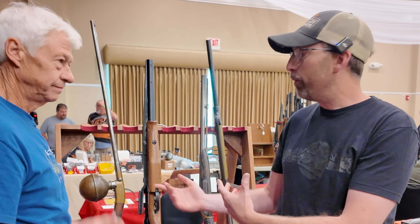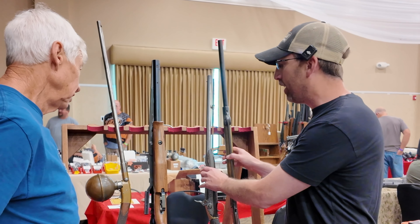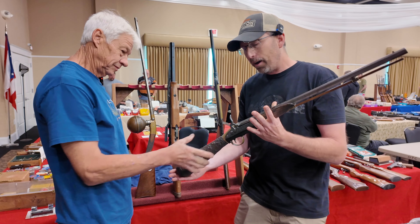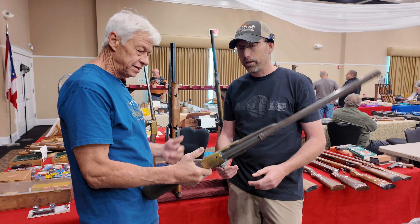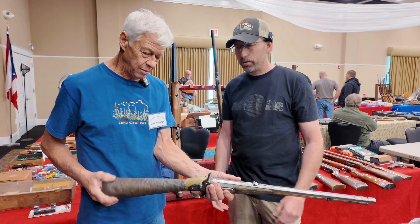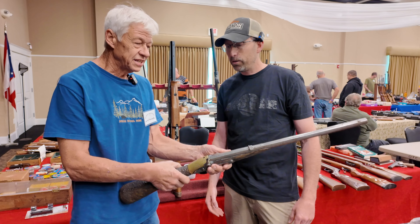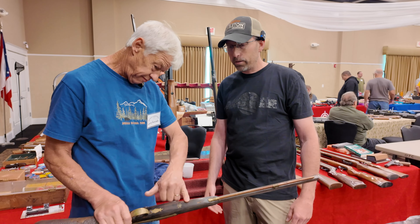I've got one more here to share. This reminds me very much of a Girandoni — is it? Exactly the same design. It's an Austrian gun with the reservoir here, same as you were looking at on the other one. You can see the reservoir is extremely rusty — really rough — it's been refinished.